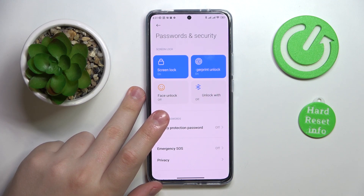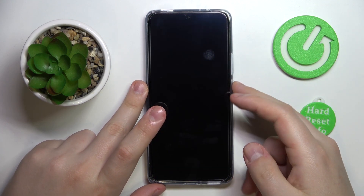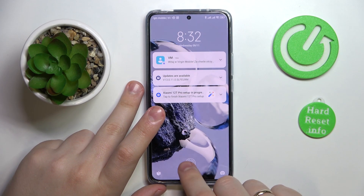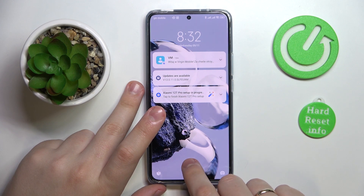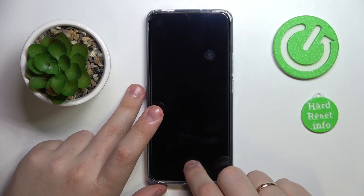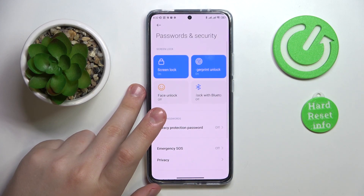Let me quickly go ahead and test it out. The screen gets unlocked without any issues or difficulties at all — it works just fine.